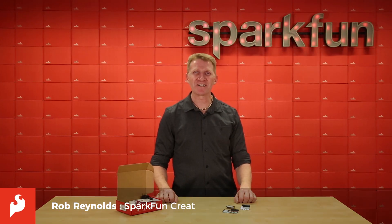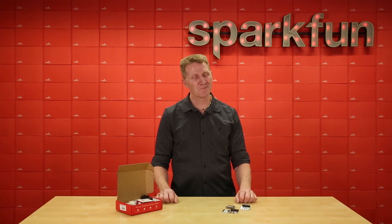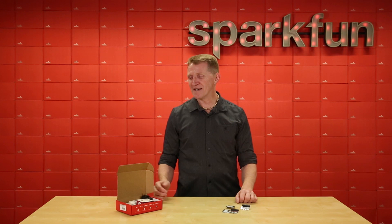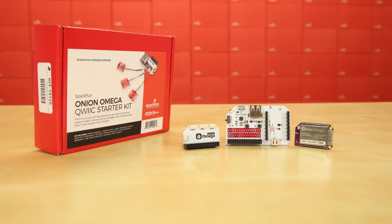Rob Reynolds here at SparkFun HQ. If you're looking to do anything IoT related and haven't yet gotten your hands on an Onion Omega 2, well friends, you have just run out of excuses. Onion has added a SparkFun Quick Expansion Board to their lineup and put together a package. Meet the Onion Omega Quick Starter Kit — this kit has everything you'll need to hit the ground running.